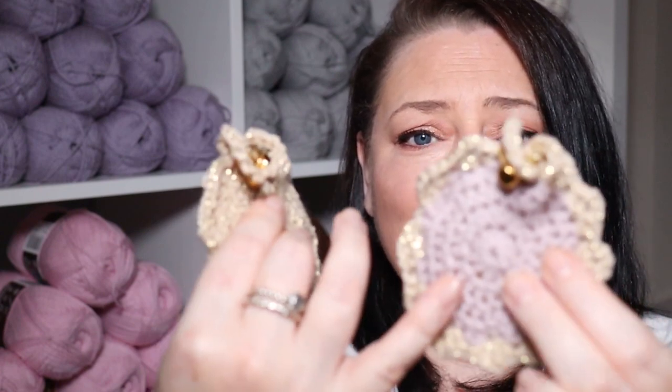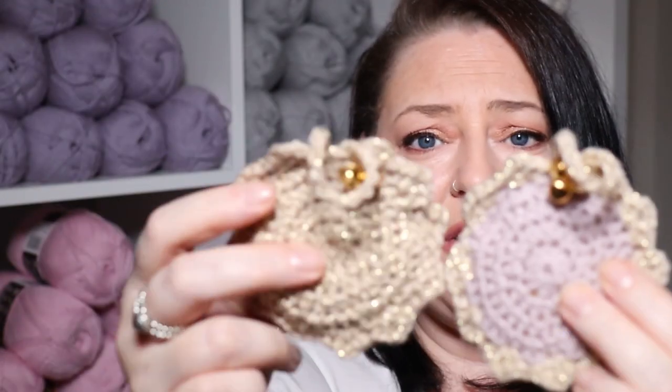Hi everybody and welcome back to Rocko Baby Crochet. I hope you've had a really good week. I've got this week's free tutorial for you - it's another Christmas theme. I've designed some super cute Christmas baubles for your tree. Here's a couple of them - here's one with two colors, I've done nude and gold, and one in just plain gold.